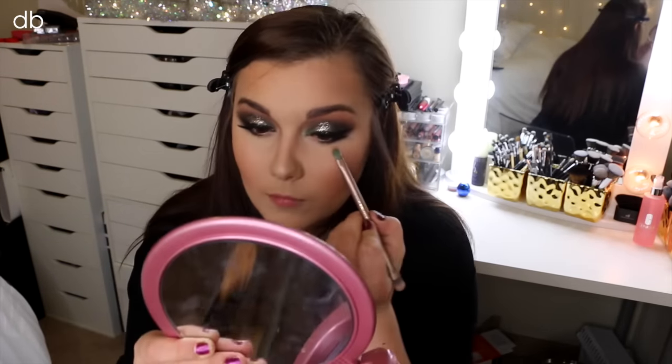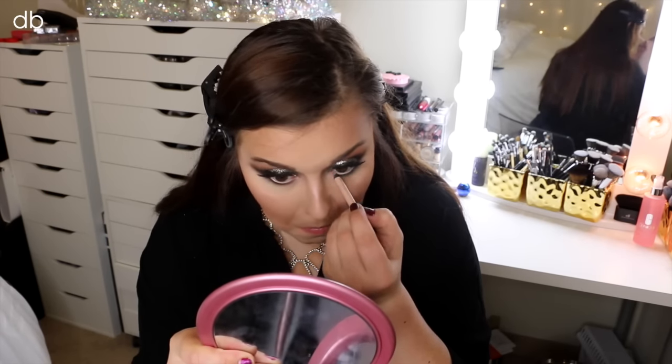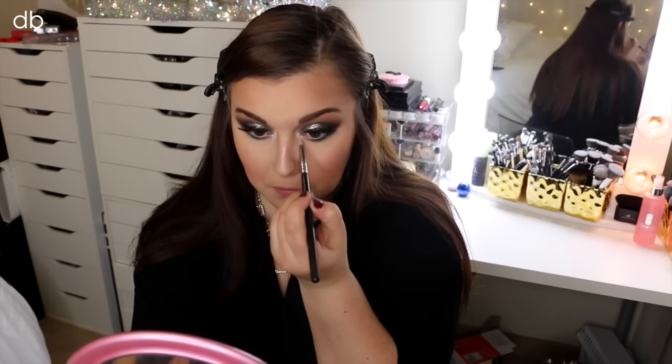Now going back to the eyes, I'm taking that definer shade again and placing it on my lower lash line. I really just wanted to smoke out my lower lash line but not too much, so I'm using a small pencil brush to be very precise. Taking that same brush, I'm using the L'Oreal Infallible Pigment just to blend out that definer shade. To brighten things up, I'm taking my Rimmel Scandalize Liner in Nude on my waterline, and then taking the highlight color from the Wet n Wild palette and placing it in my inner corner and on my brow bone to bring a little light and brightness to the look.